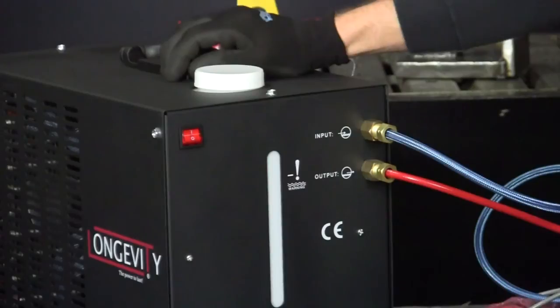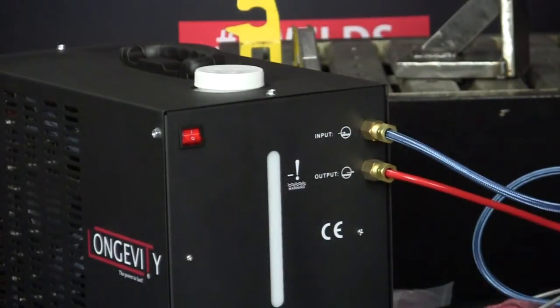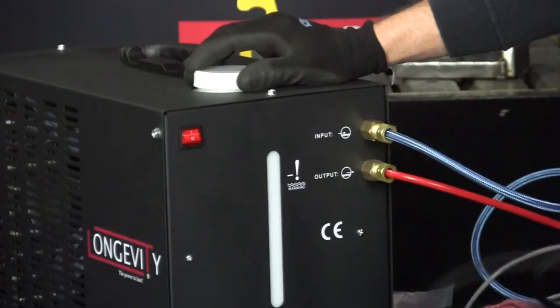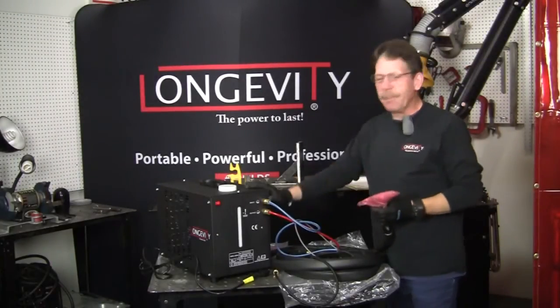A water cooler is the thing to have — I don't care what anybody says. I'm not going to fill it up because I want to keep it nice and clean. It's pretty straightforward as a pump. If it sits for a period of time, you want to check the fan and make sure you've got that water flow, because there's nothing worse than burning up your torch.